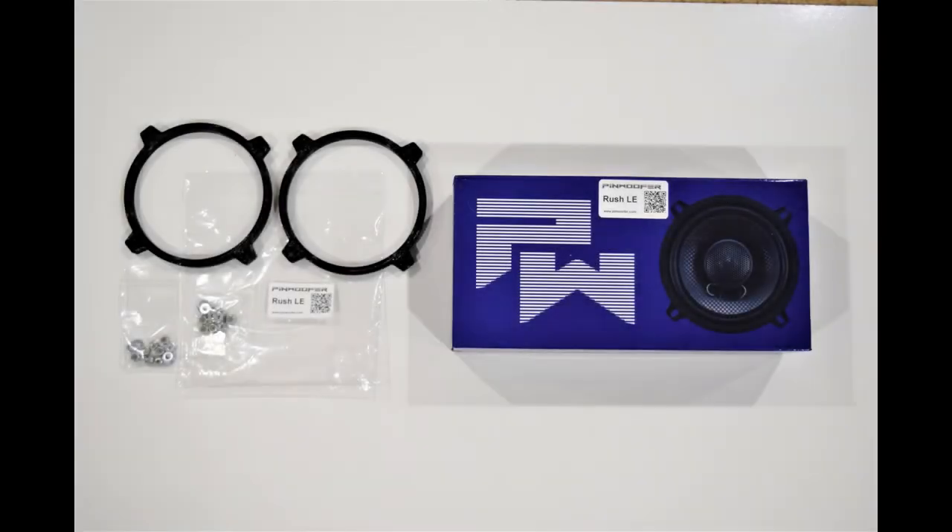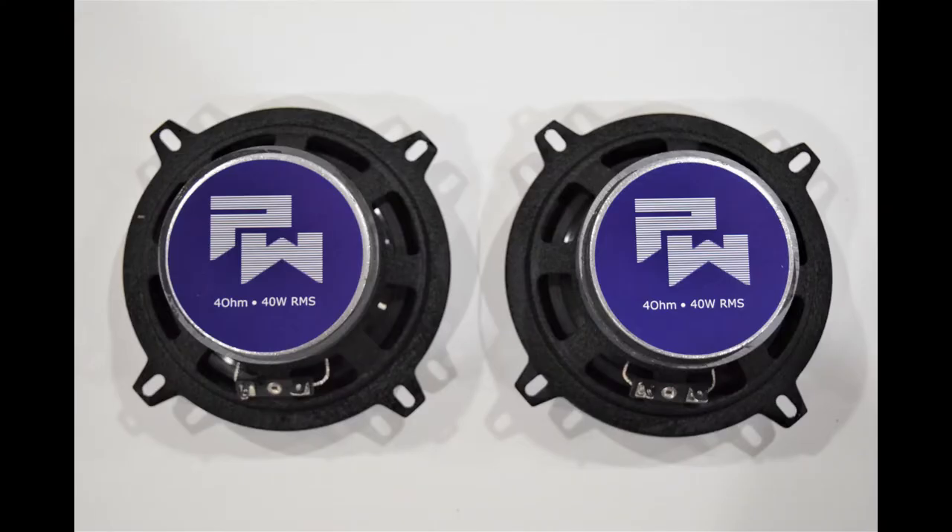Here is a look at the items we will be installing today. These items include the new Pinwolfer backbox speakers, custom speaker rings, and mounting hardware.